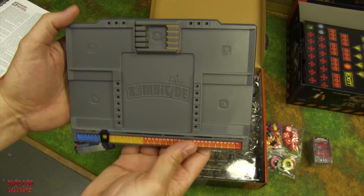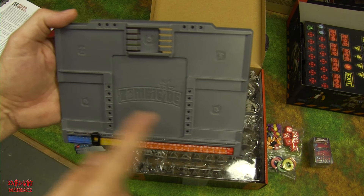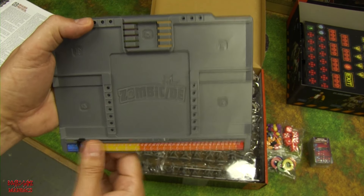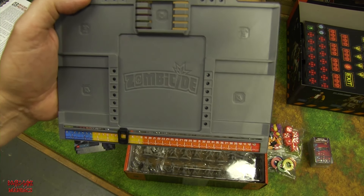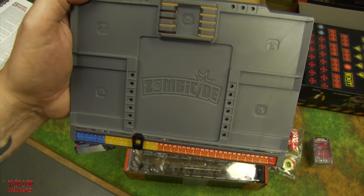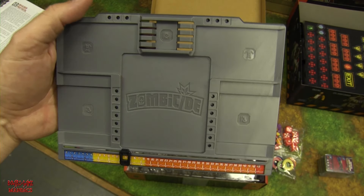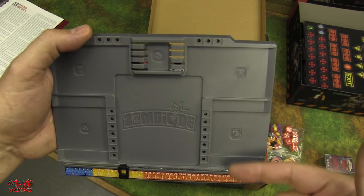Here's a look at the character dashboard. There's a slide for body armor slots, two hand slots, equipment card slots, character card slot, and experience/level pegs. It's great they kept the experience leveling mechanic — that's a defining feature of Zombicide. There are also some unusual sideways and vertical card slots, possibly for energy clips or power cells.